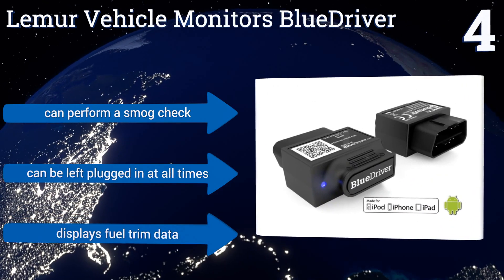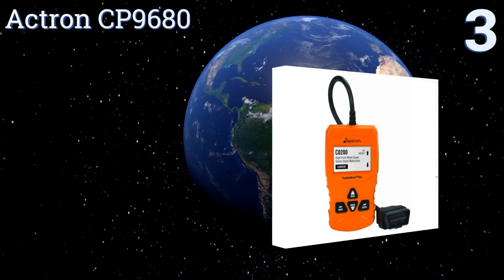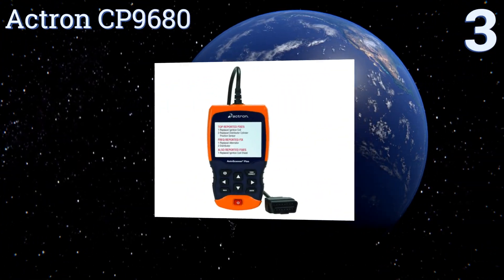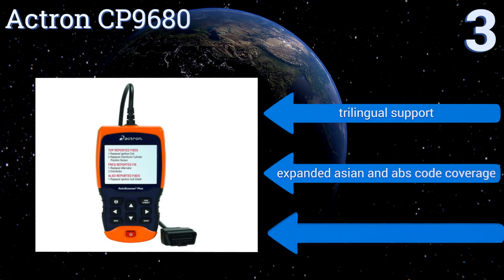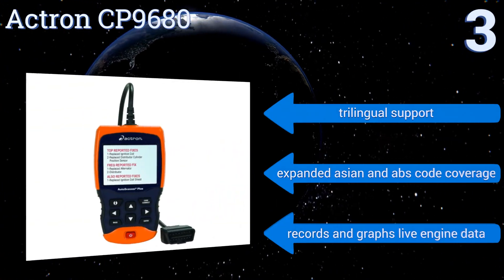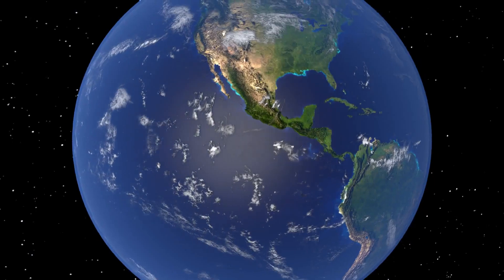Nearing the top of our list at number three, the Actron CP9680 has Code Connect software to quickly pinpoint the problem and the solution so you can get right to work fixing the issue. Its large LCD screen has bright backlighting, making it easy to read even in sunlight. It boasts trilingual support and expanded Asian and ABS code coverage, and records and graphs live engine data.